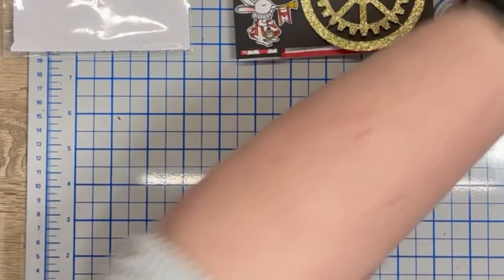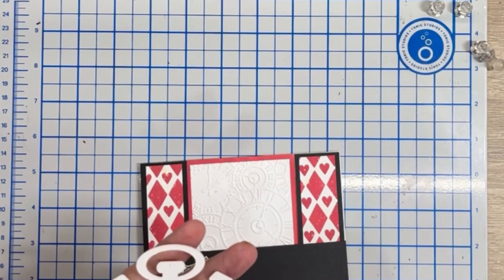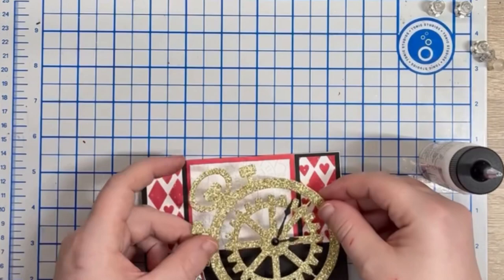Once the images are coloured, I lay them out on the card and think about the sentiment. I stamp a Lawn Fawn wavy sentiment on a wavy banner for the front — my thinking here was that the rabbit was making the announcement using the trumpet. Before I add the sentiment, I attach the rabbit and the clock to the spanner piece using liquid glue.